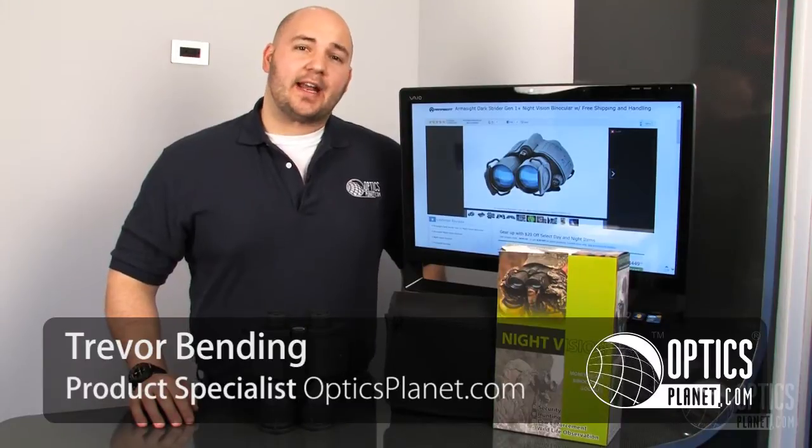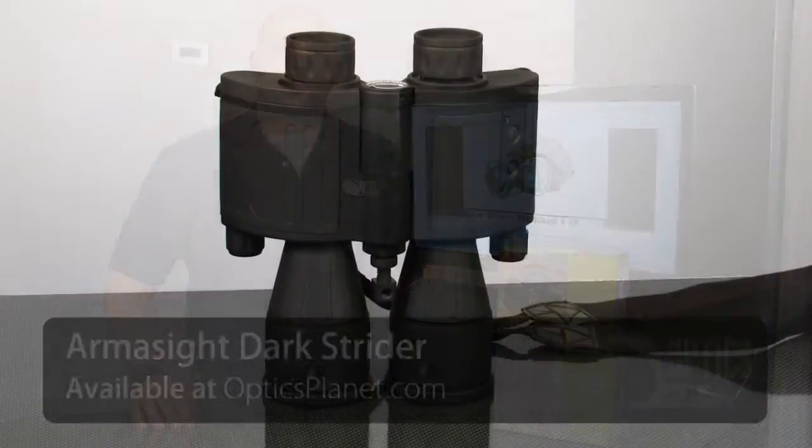Hi, I'm Trevor Bending from OpticsPlan. I'm here today to talk about the Armasight Dark Strider Gen 1 binocular.